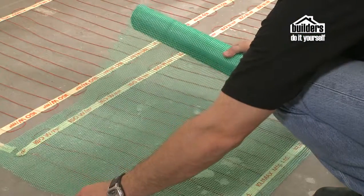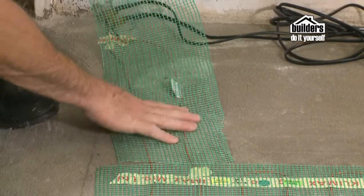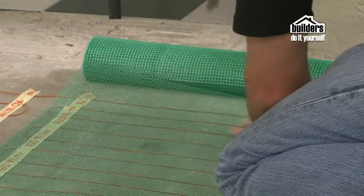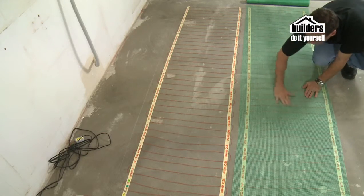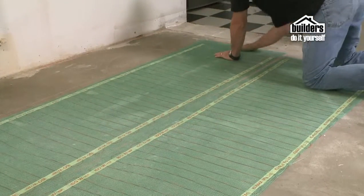Lay green reinforcing mesh sticky side down over the heater. Cover all parts of the element and the connector block. Cut to fit where necessary. Press down the mesh so that it sticks to the floor, keeping the element in position, and do not overlap the mesh.